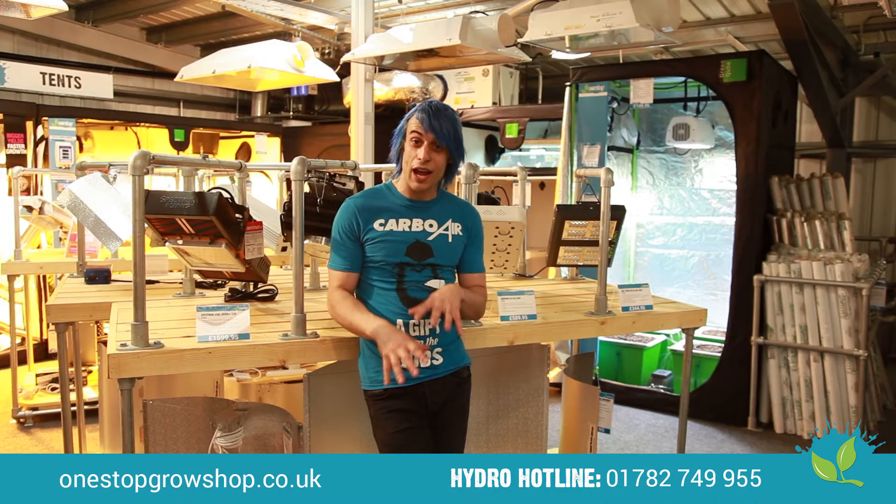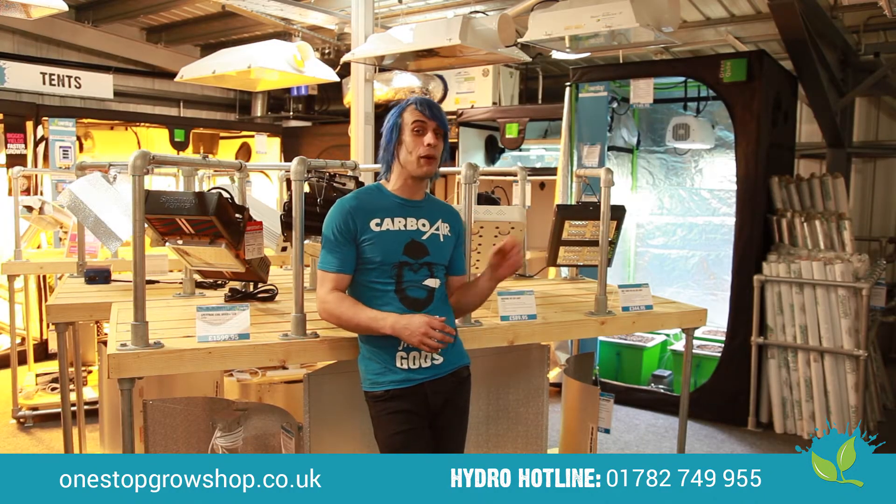A lot of our customers depend on the extra income they earn when growing fruits and vegetables, and having to shut down because of high temperatures can mean a loss of extra income and some very unhappy punters. If that sounds like you, we have some LED fixtures that you might be interested in.